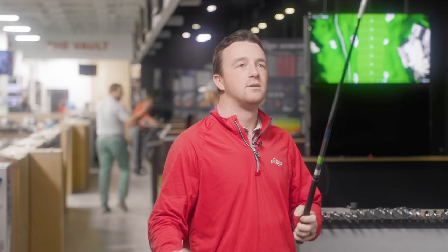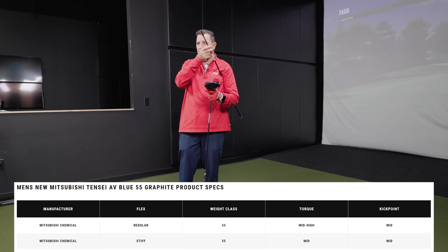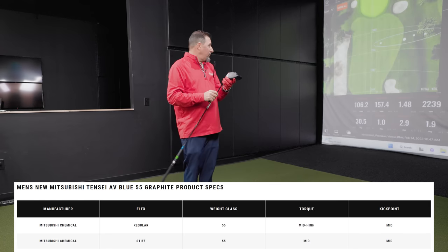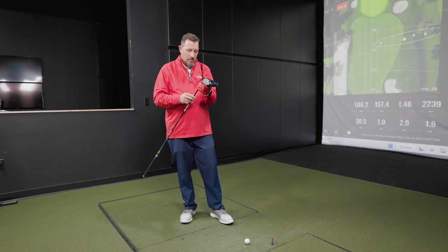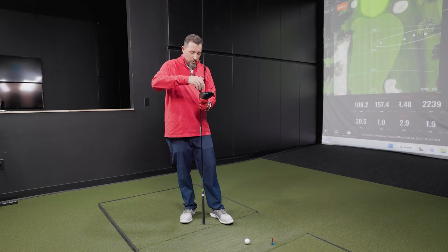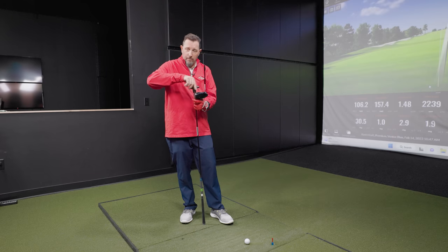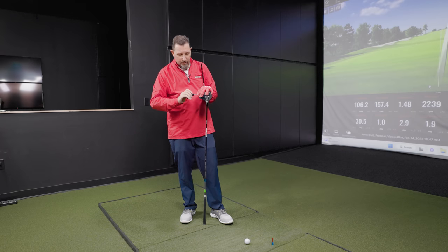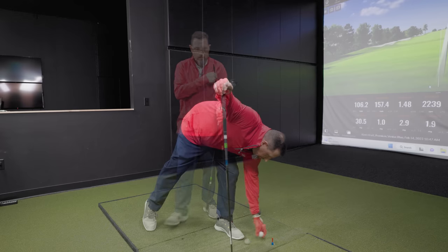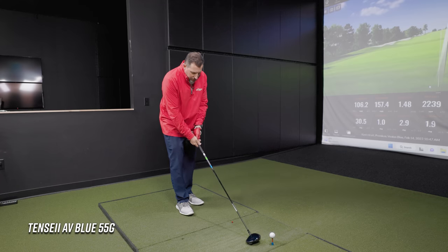Next up, the Tensei AV Blue. This is not the Triple Diamond head — this is a very neutral head. The Tensei AV Blue has a similar kind of profile really to the Ventus Blue. It's not quite the same blue color accessorizing with the Paradigm head, but similar performance characteristics.